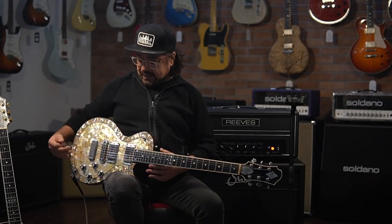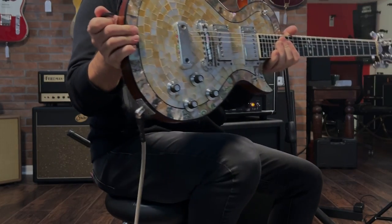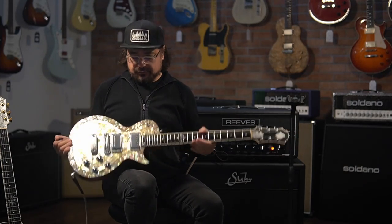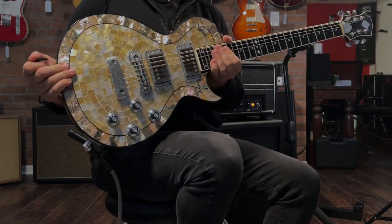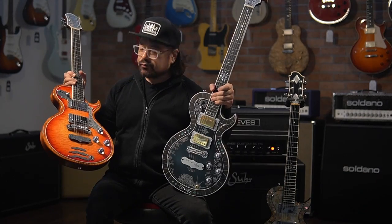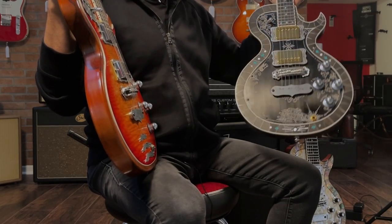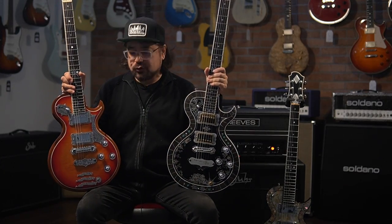This is Ray, and welcome to our living room where today I can't even believe I'm holding this — I feel like I'm holding a unicorn. This is a Zemaitis guitar made by Tony Zemaitis himself. This guitar was made by Tony Zemaitis for Taya. We're also going to take a look at a couple of guitars made by Taya: a beautiful La Lama model and a metal top La Mora with ebony inlay around the sides. Incredible stuff.